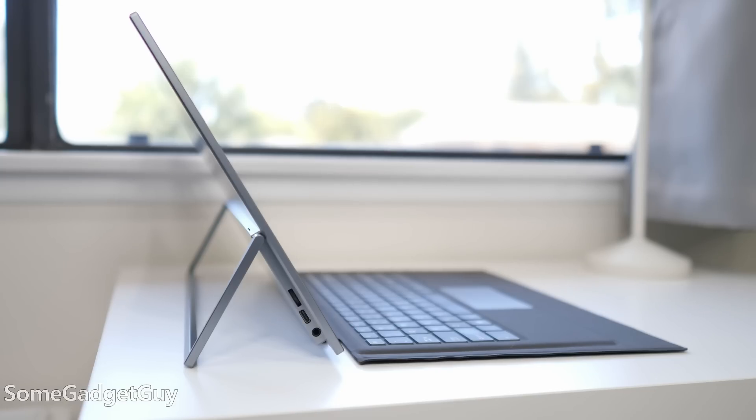It features a 10,000 milliamp hour battery and incorporates a keyboard and trackpad into a blade cover reminiscent of a Surface Pro. What I'm reviewing here is the 15.6 inch 1080p display in a surprisingly slim chassis, which handles mobile computing better than I thought it would.